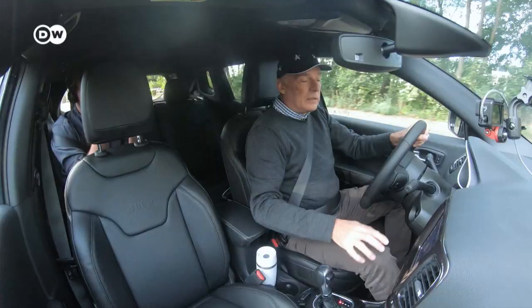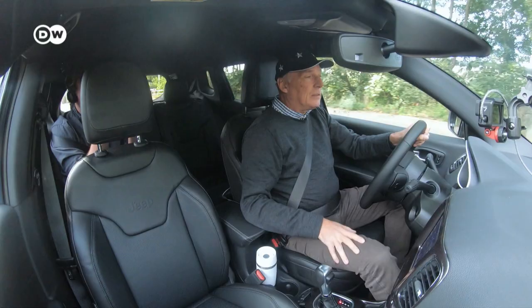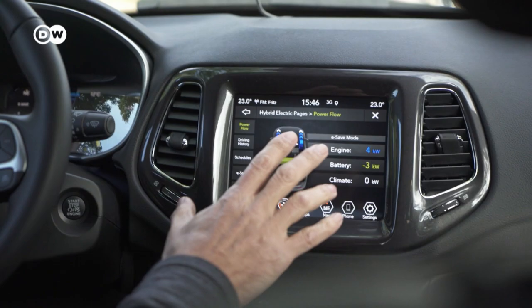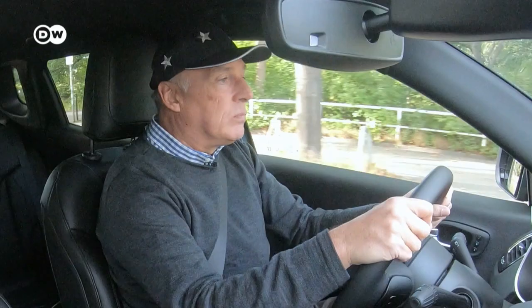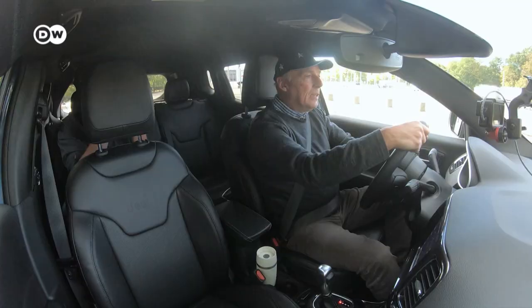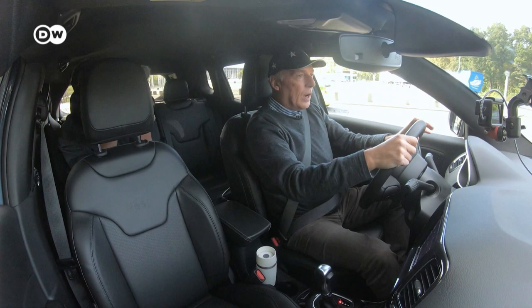There's a great information display showing energy flow, how many kilowatts are in the battery, and how many are being used — very detailed, much more information than in the Volvo. Comfort is also high, even on the cobblestone road here — very impressive for an SUV. The seat is a little too hard for me, and I tried to adjust it but it could be better. Overall, in the city it's a fine car.